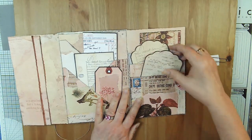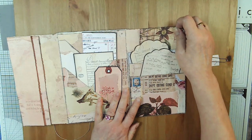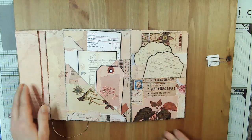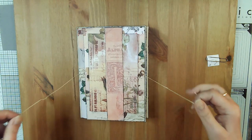On this side are two large tags and another envelope that I printed on. It opens into a writing space — I believe that one opens all the way. I don't know why the first one didn't. So you flip this back and tie it shut.